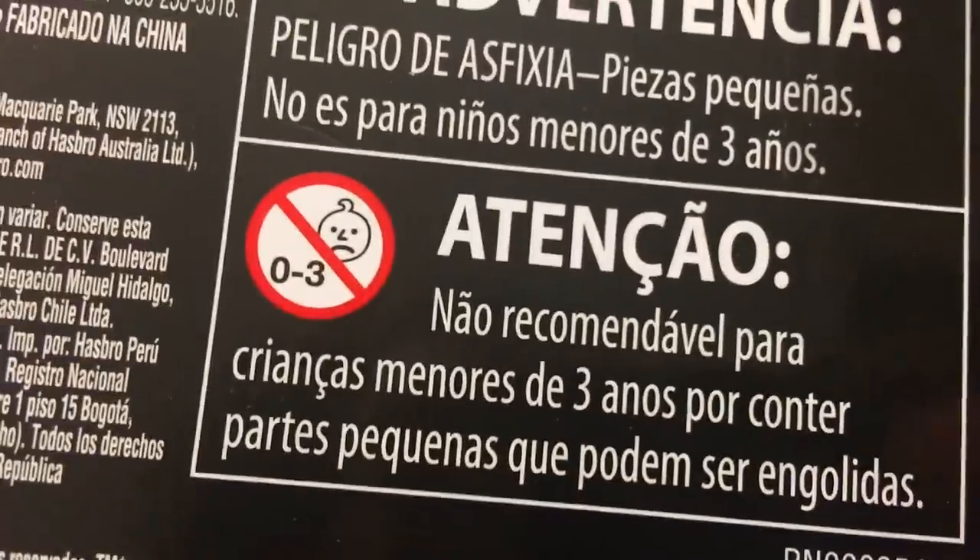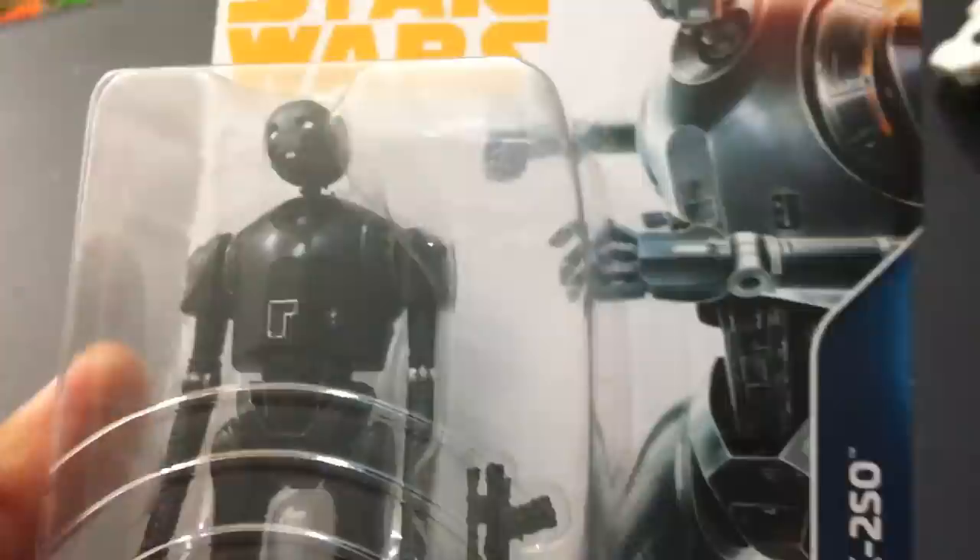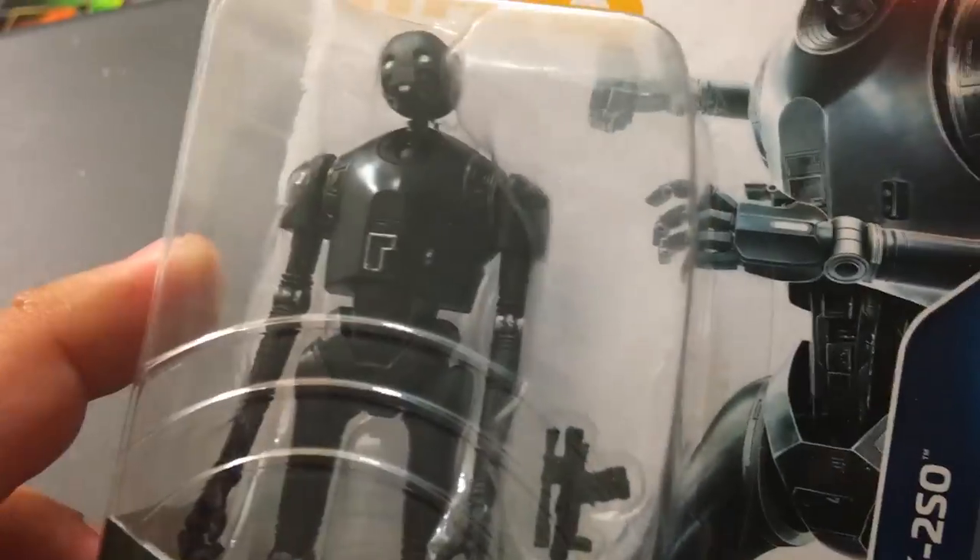Zero to three sad babies are very happy that K2 finally gets his blaster. Alright, guys. Time to open this thing up.